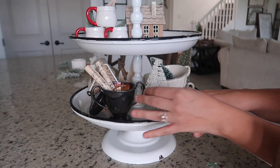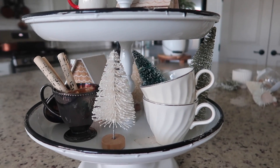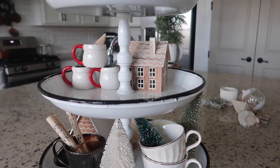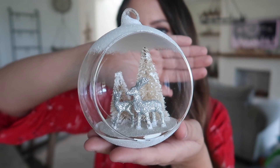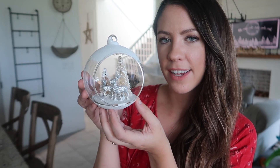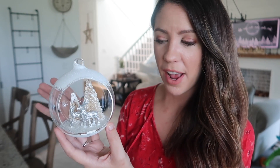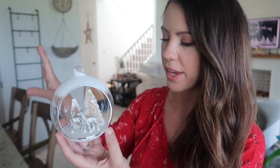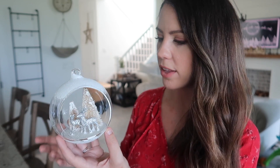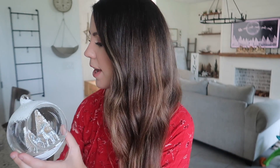That is what the bottom level is going to look like. Now for the middle level, this ornament from Joann's is kind of going to be the star of the show. It's a little glass dome, very similar in colors to what I already have on the tray, and it fits the glass theme I have going. Since it has a rounded bottom, I grabbed a pretty long piece of mounting tape, put it on the bottom, and I think it's going right in the middle.